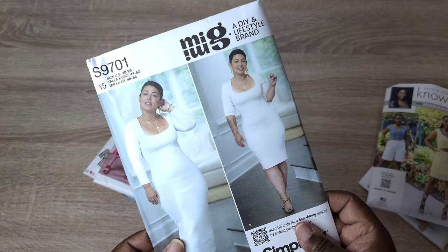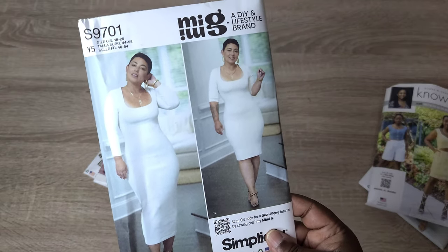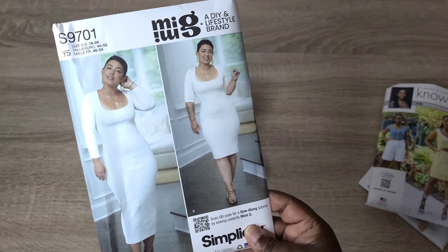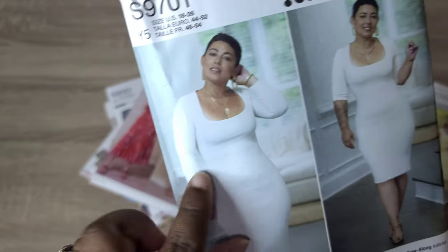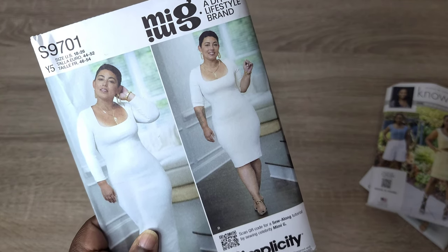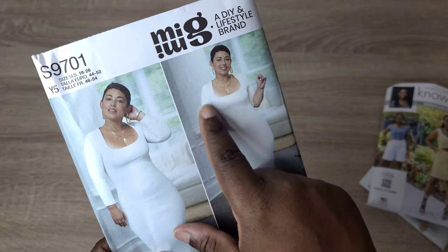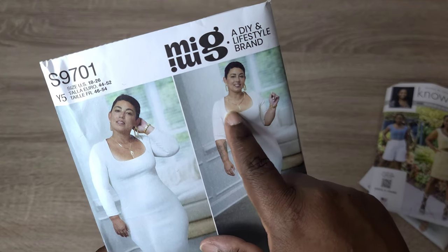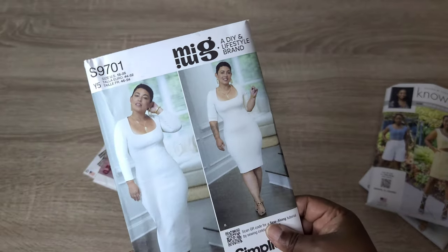Next, I want to make the Simplicity S9701, which is a bodycon dress. Right now I don't feel confident wearing bodycon dresses, so I want to make a top out of this pattern instead. I want to exaggerate the sleeves a little bit — maybe add a gather at the sleeve head or make a bishop sleeve — and I would also raise the neckline just a little bit. I really want to make that this spring.